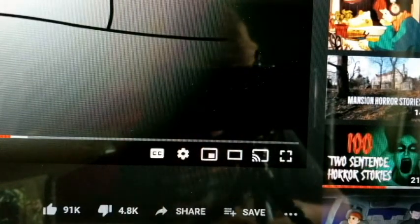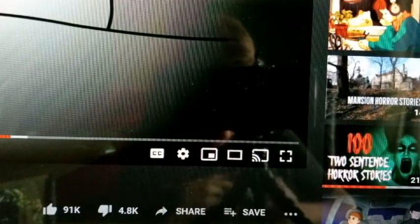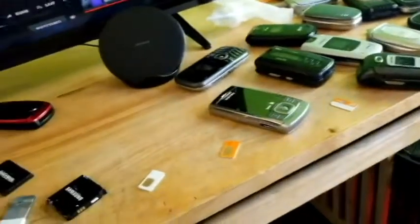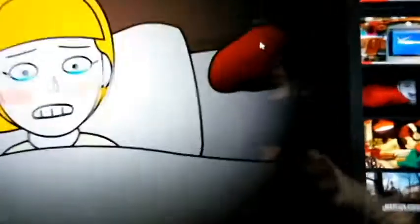Sorry if I seem impatient, Tony, if you're watching this. Anyway, here's my desk — we got SIM cards, we got phones everywhere. Thank you guys for watching! I won't do an update video, but yeah.